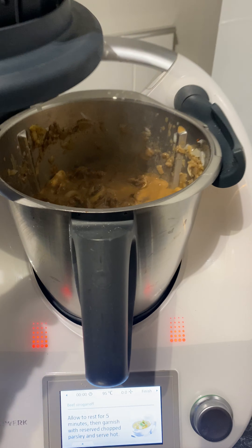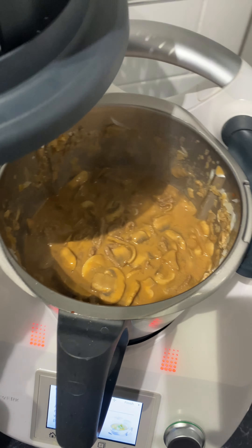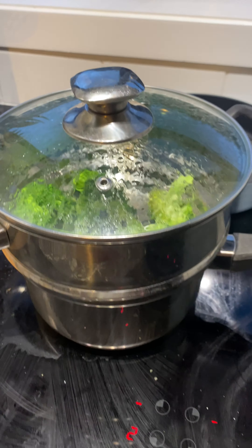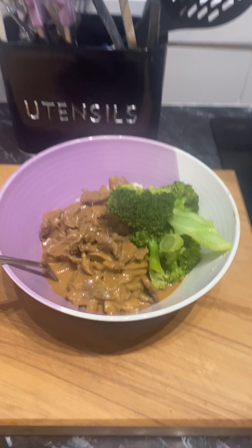Super easy, I love using the Thermomix. It is just like a one-pot shop which is fabulous and it gives you all the instructions. That's ready, broccoli is ready, mash is ready — and this is the finished product. Let me know what you think!